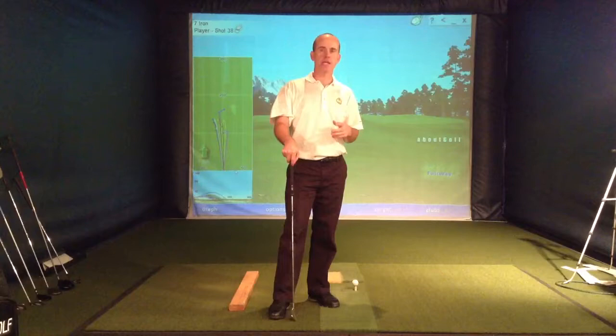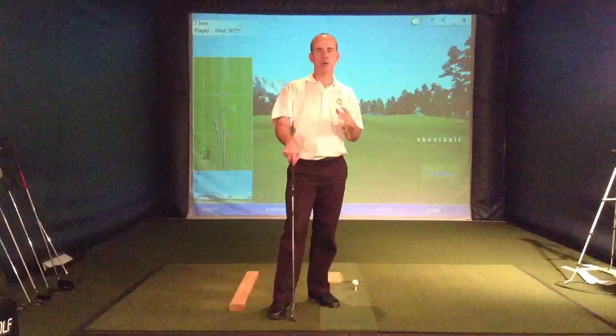Hi, I'm Dennis Hillman. In The Golfing Machine, it's stated that the three essentials of a good golf swing are steady head, balance, and rhythm. I want to talk to you about balance today and how it affects swing playing.